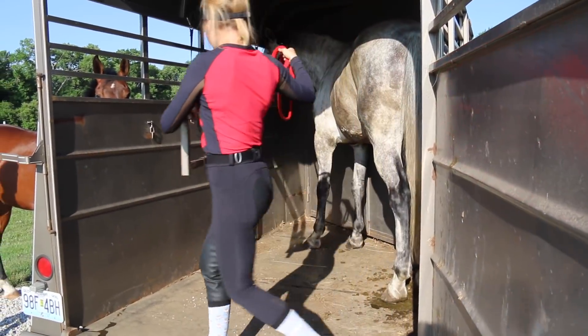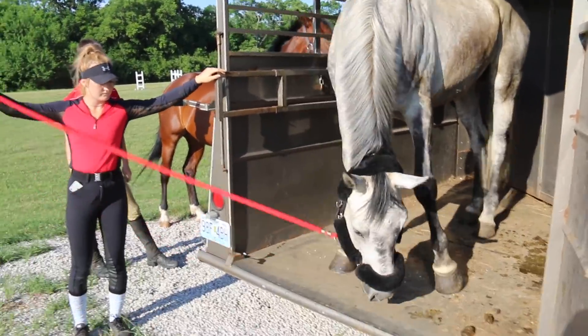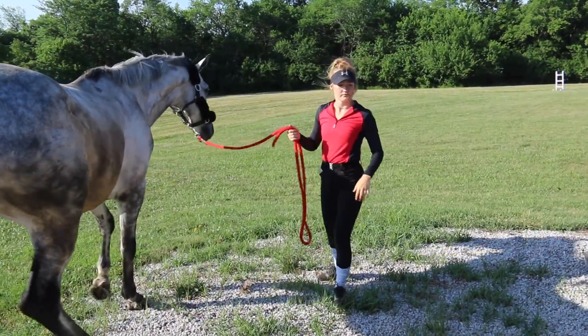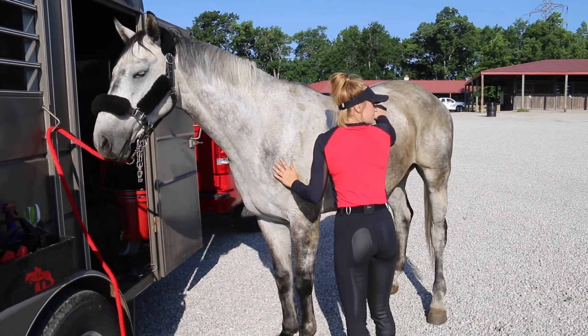Hello everybody! Today in this video I'm going to be showing you guys how I get ready, tack up, and everything for cross country. This is Owen's first cross country schooling and I'm just going to take you guys through my process.